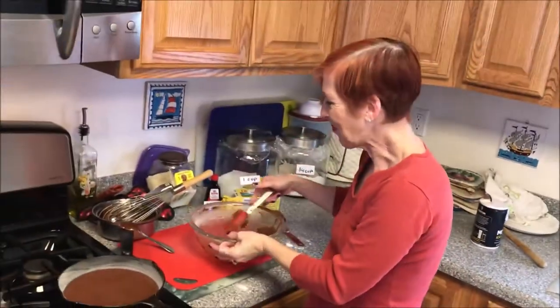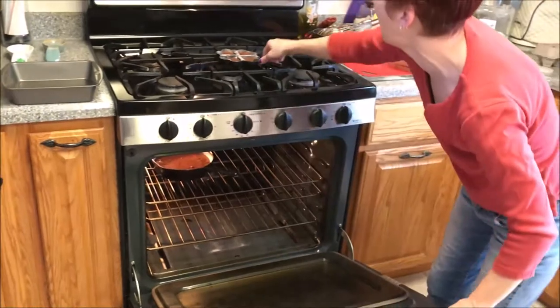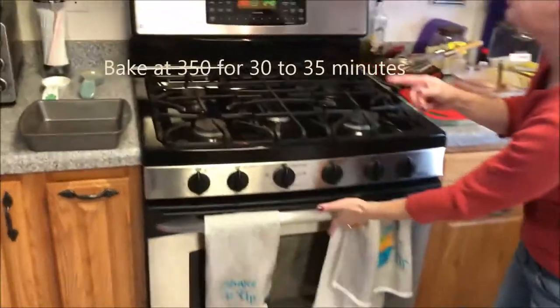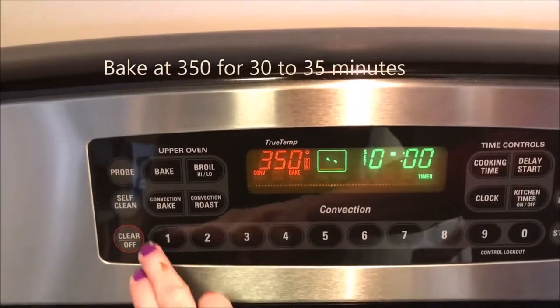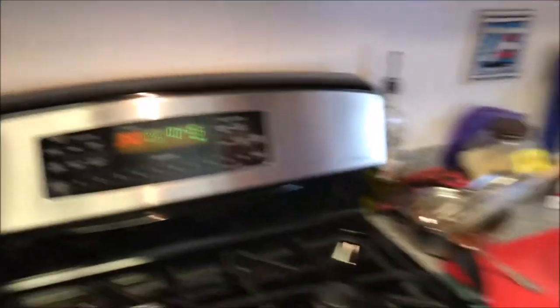I'm going to put these in the oven at 350 degrees. The big pan will need 30 minutes. The little heart pan is probably only going to need about 15 minutes, so I'll check that one first. I'll see you back here then.